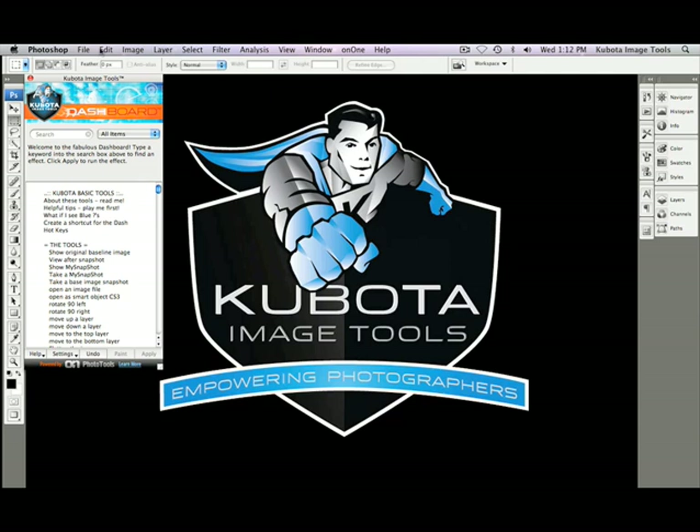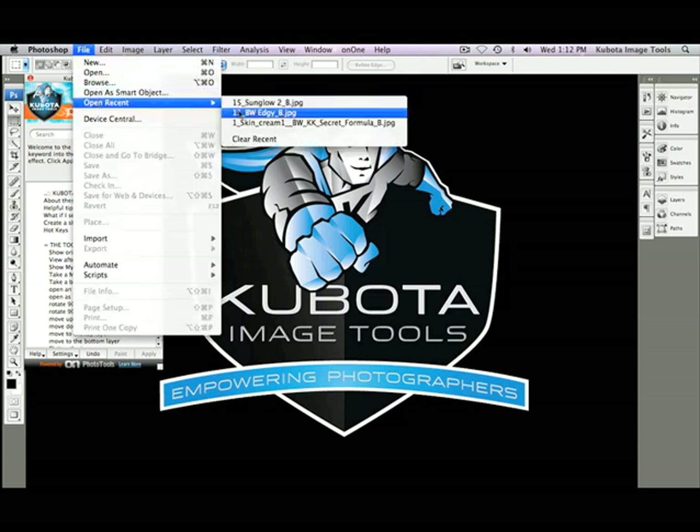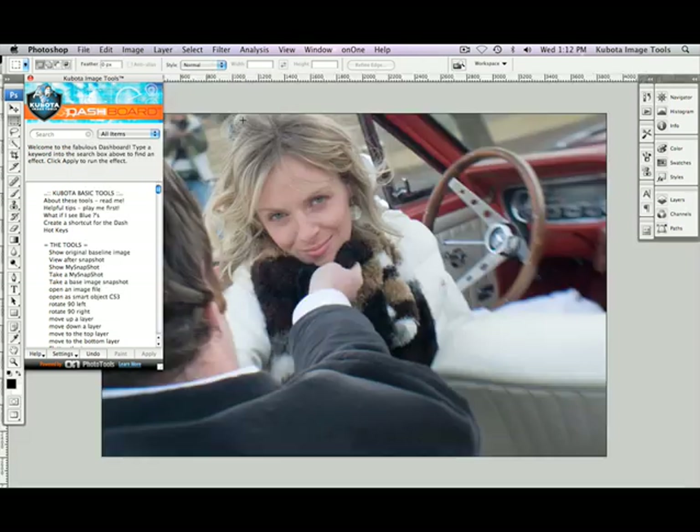Now let's open an image. The first image enhancement tools that I'm going to show you are Skin Cream 1, which brightens and smooths the skin nicely, and is best used when played before adding a black and white. The black and white I'm going to use is a rich and romantic one called Black and White KK Secret Formula.